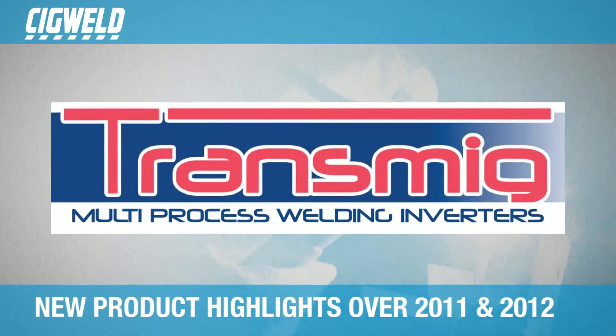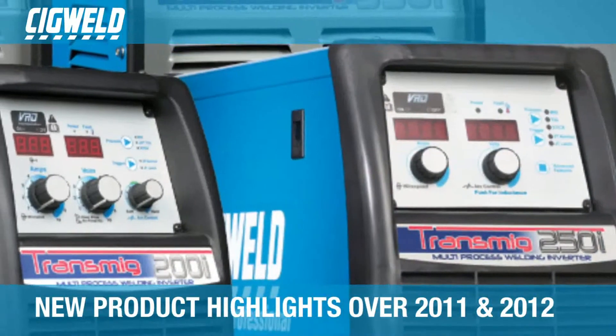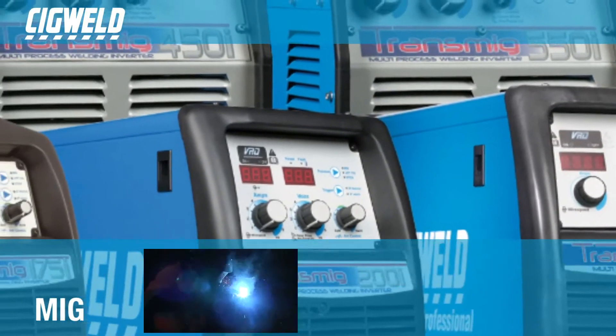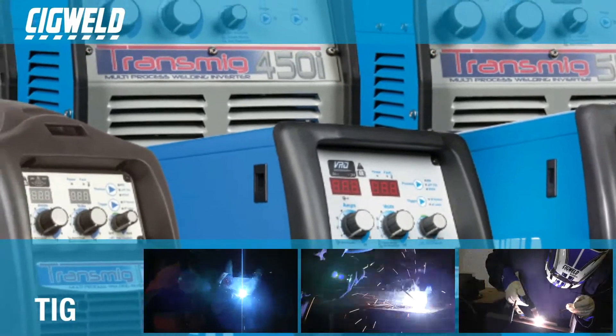The SigWeld Professional Transmig 175i was the first inverter machine in the SigWeld Transmig 3-in-1 family, which is capable of performing MIG, stick, and lift TIG welding processes.